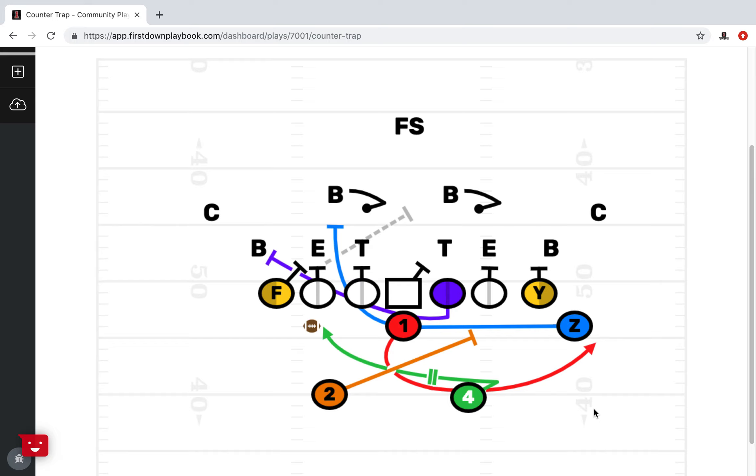Today, let's take a look at this youth football split-back counter play that we've been working on. We want to use this play as an opportunity to talk about frontside and backside blocking. It's a good example of, as a football coach, having to understand first your personnel, who you want blocking on the frontside, and most importantly, how you're going to block the backside and get the play started.